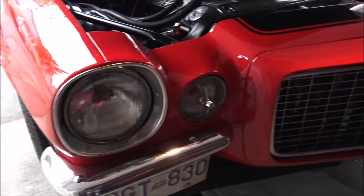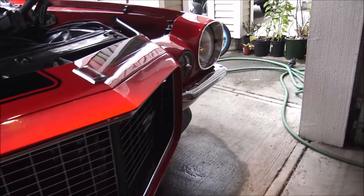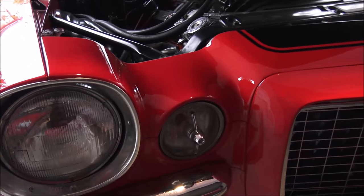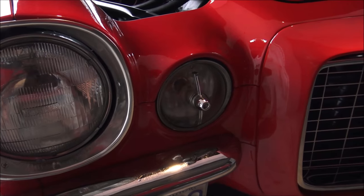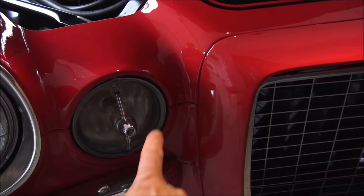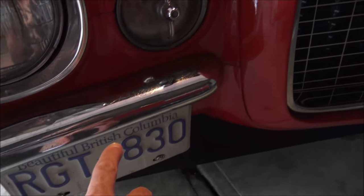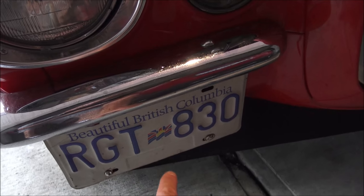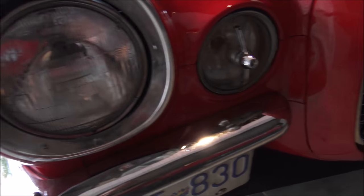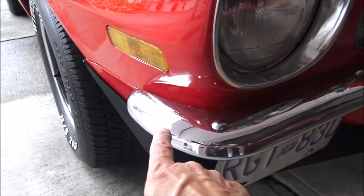It is a Rally Sport Camaro from 1973. The way you can tell a Rally Sport — which was an option on Camaros at the time — was it had round turning signals above the bumperettes instead of below the bumperettes. And as I said, bumperettes, which were these short chrome bumpers.